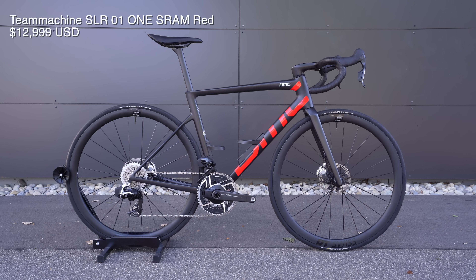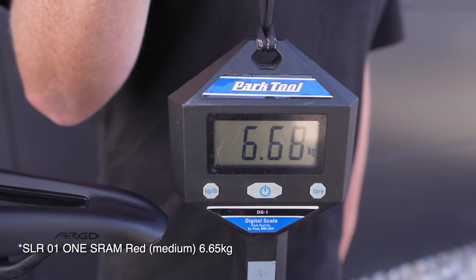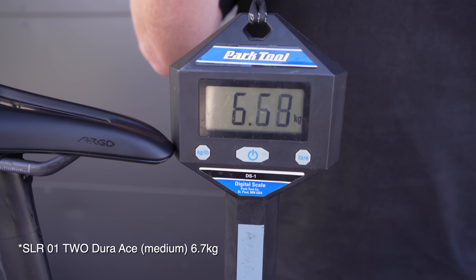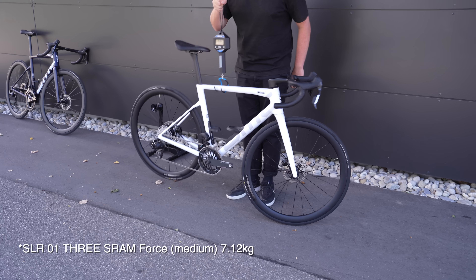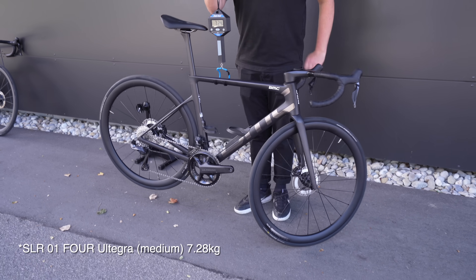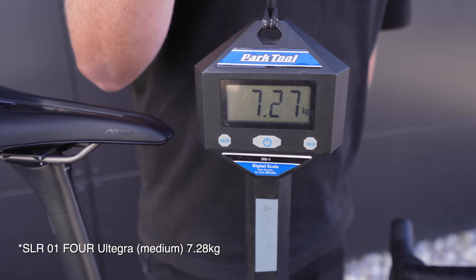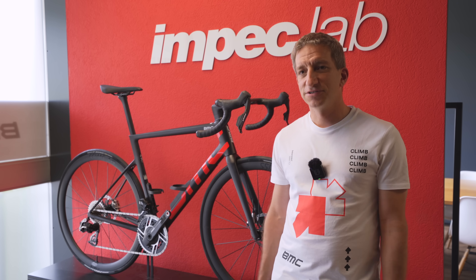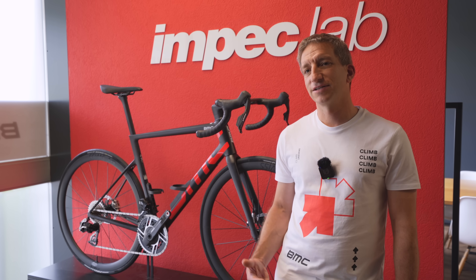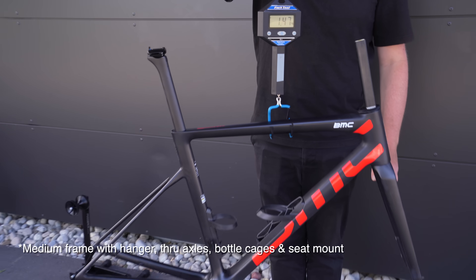I want to talk about lightness because that's where a lot of people are talking about this bike — 16% lighter, 220 grams in a medium. Was that the KPI or was it just to make it as light as possible without losing anything else? At BMC, we put priority on stiffness that we don't want to lose. We have clear KPI numbers for stiffness targets, and then we just try to go as light as possible. So the result was those 16% or 220 grams.